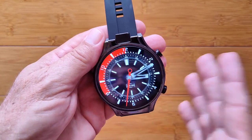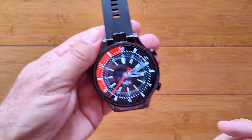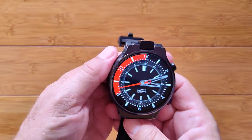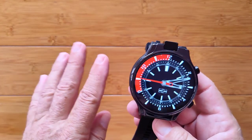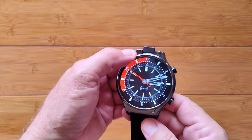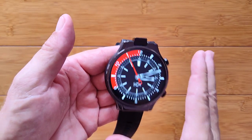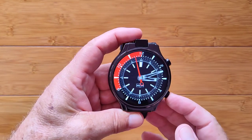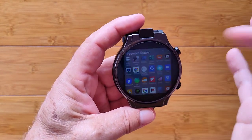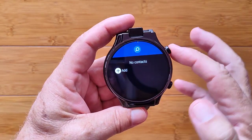But the bottom button doesn't do anything typically, so you have two positions — long press and double press — that you can set up and program using Button Mapper. I'm going to route you to the Genesis review where we talked in detail about how to install and set up that app. I just want to quickly show you what I've mapped it to. When I double tap the bottom button, I get all of my apps in alphabetical order, showing up right here in the organized drawer.